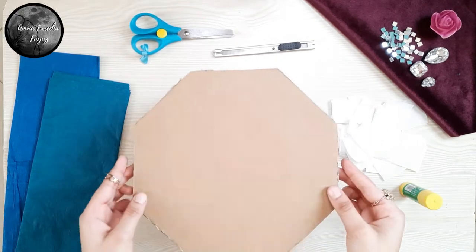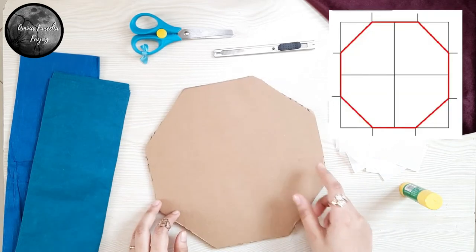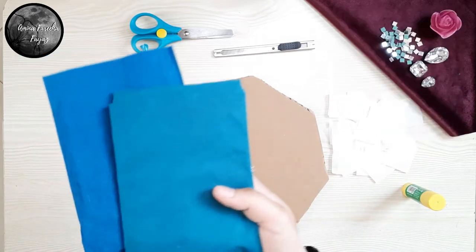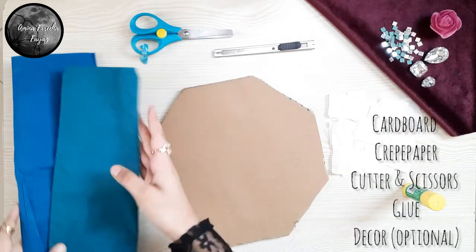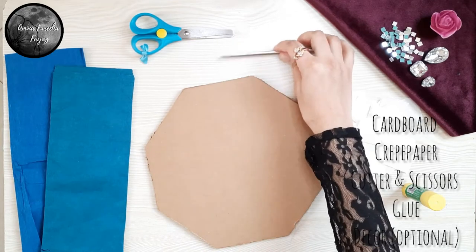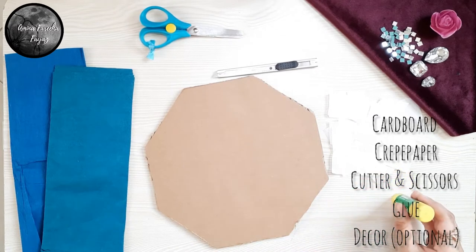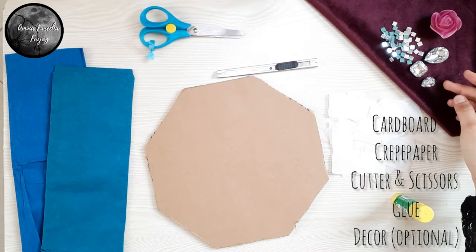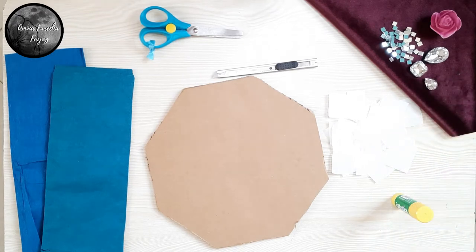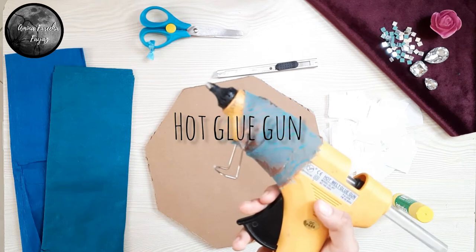We'll be using this octagon shape cardboard. You can use nearly any shape that you desire, but I've cut this by cutting the sides of a square. Then we'll be needing crepe papers, some cutters for the cardboard and scissors, and glue — either liquid or solid — and some decoration ornaments which are optional, like flowers or any sequins. And hot glue.